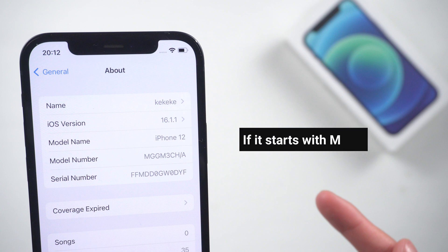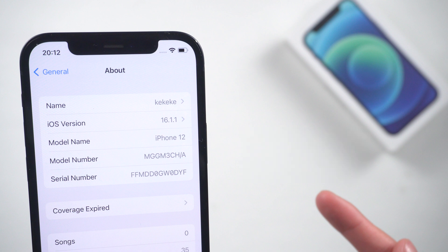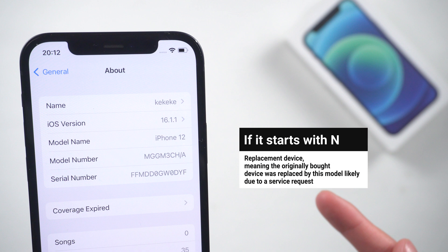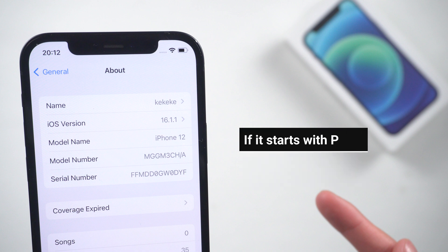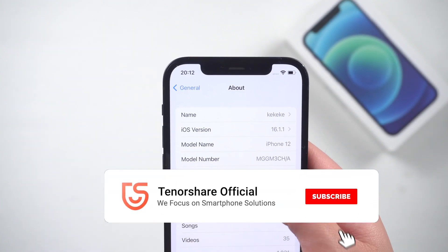If the model number starts with M, it means a brand new device. If it starts with F, your iPhone is a refurbished device that has been through a refurbishing process. If it starts with N, this is a replacement device, meaning the originally purchased device was replaced by this model, likely due to a service request. And if it starts with P, this is a personalized device with engraving, meaning it was customized on purchase. So make sure your model number starts with M.